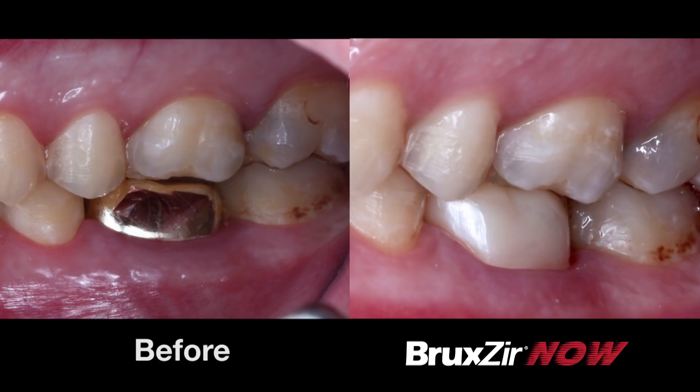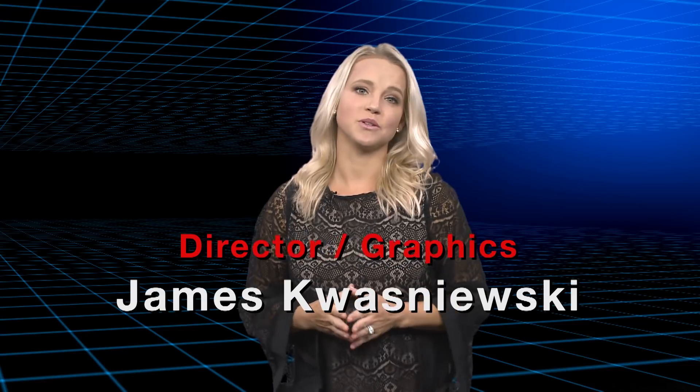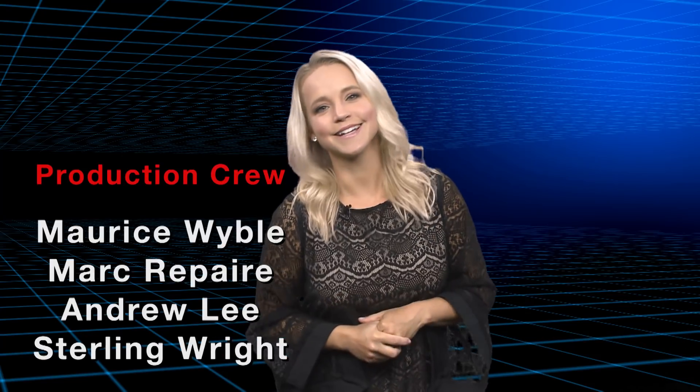Back to you, Megan. Thank you for that, Dr. Chi. Well, that about wraps it up for this episode of Chairside Live. So on behalf of everyone here at Glidewell Dental, thank you for watching, and I'll meet you right back here next time.